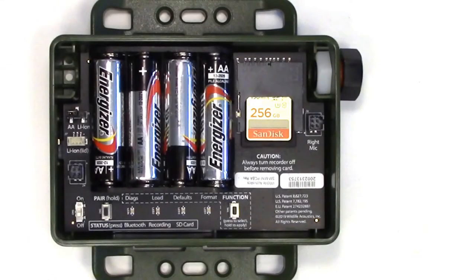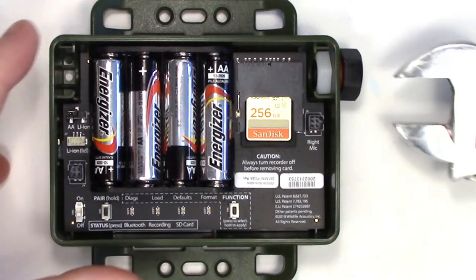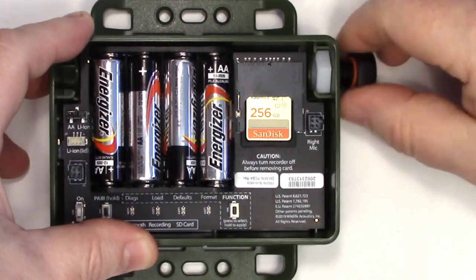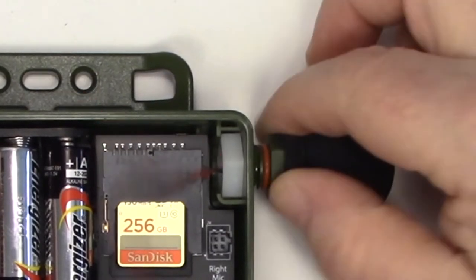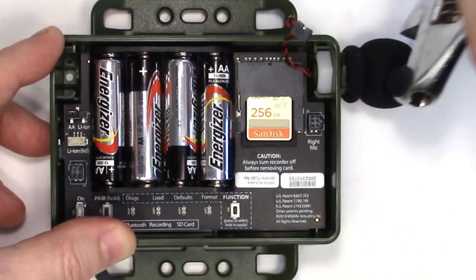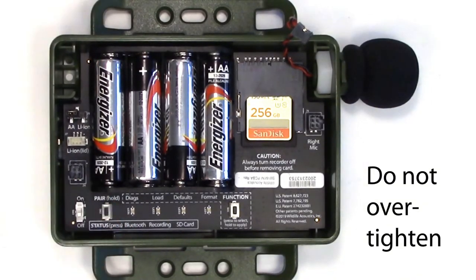Start by taking the lid off the Songmeter Mini-Bat. There is a nut and plastic bolt in the upper right corner. The bolt can be removed — a three-quarter inch or adjustable wrench will make the task easy. Next, thread the cable from the microphone through the hole. Don't connect the cable to the recorder yet. Be very careful that the connection wire doesn't catch or snag on anything and that it turns freely. Screw the microphone into place, using the wrench to give it a little extra turn. There is no need to over-tighten the connection.